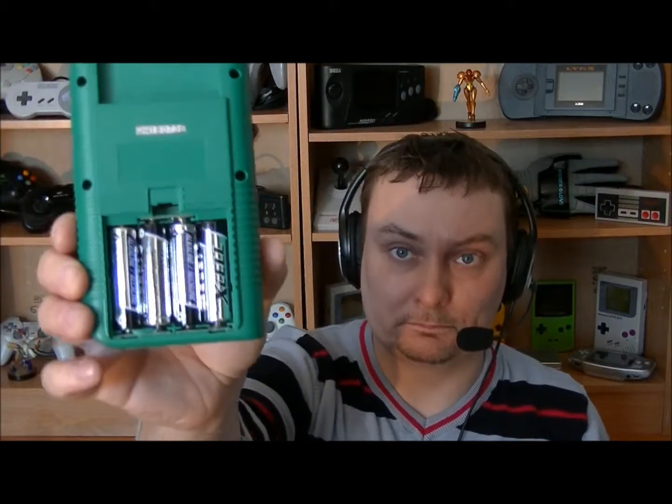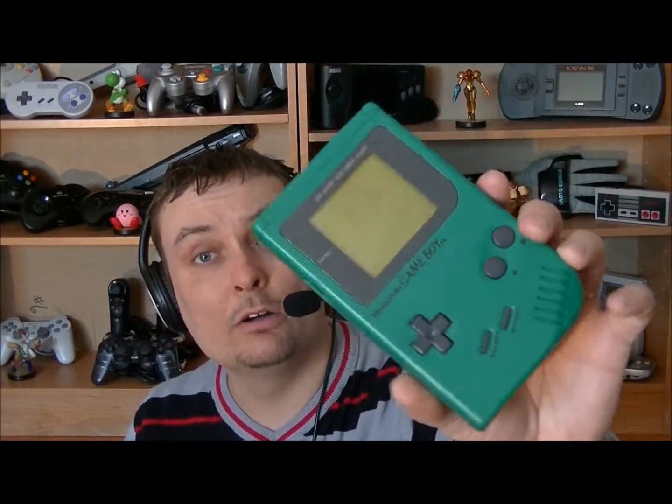On va commencer avec la console portable, et je suis quand même content de l'avoir : c'est une Game Boy originale. Comme vous pouvez voir, j'en ai déjà quelques-unes — deux grises, une jaune — dans le modèle original, le modèle qu'on retrouvait avec 4 piles. Ce que j'apprécie de cette Game Boy c'est sa couleur verte. Il y a eu plusieurs éditions : rouge, bleu, noire, transparente, verte, jaune, et la standard grise. J'ai l'intention d'essayer de toutes les récupérer pour ma collection. Celle-ci m'a coûté une vingtaine de dollars, plus les taxes — c'est quand même un bon prix.